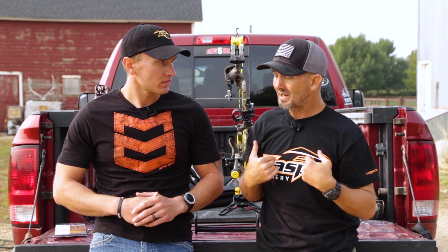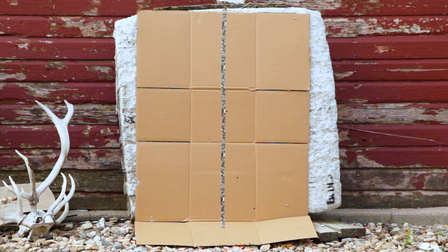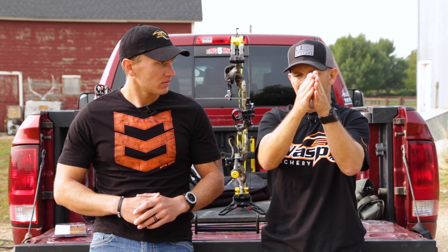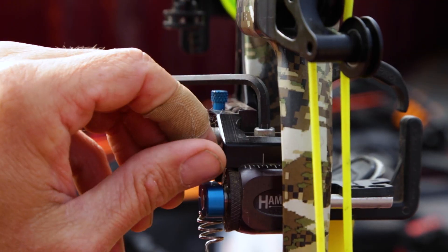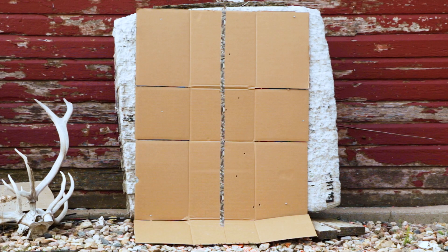Walk us through that. The first thing I do with a walk-back tune is I put a vertical line on my target. Then I'm gonna take 20 yards and I'm gonna shoot toward the top of that target and I'm gonna work myself down back out to distances 30, 40, 50, 60, but I want to shoot down that line. What's happening is a lot of times when it's out of tune you're gonna stair step out, and that's gonna tell me how and where I'm gonna make my adjustment to bring that into center shot. So if my bow is tuned I'm gonna have a perfect line of arrows, and that's gonna be a walk-back tune.